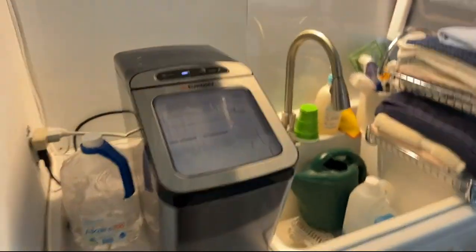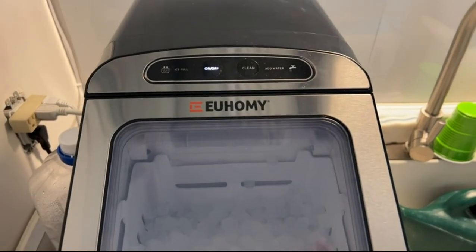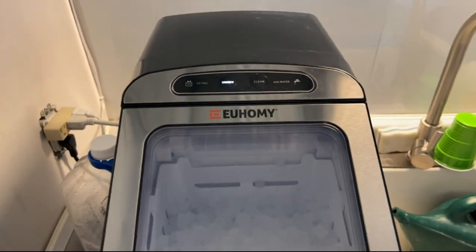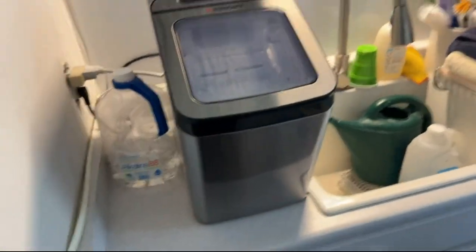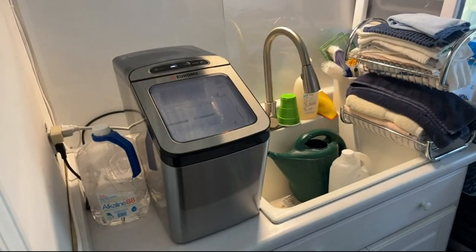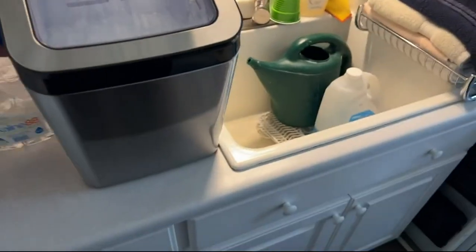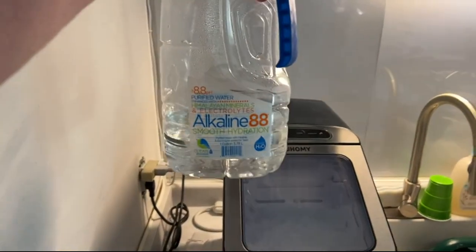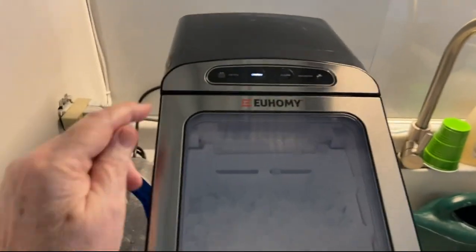This is our ice maker. I don't know how to pronounce it. This is a great ice maker — it looks beautiful. We set it here because we were going to run water to it directly, but decided not to after we found out it was so easy and we can use different waters. In this case, we're using an alkaline water and it works great.